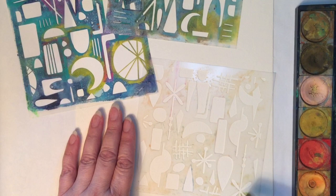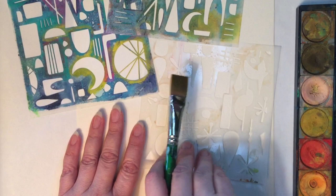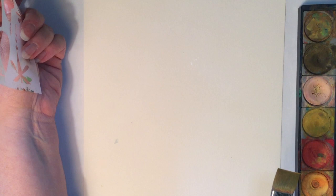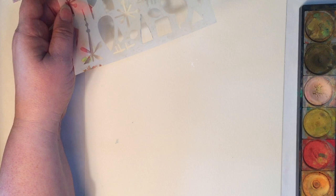I'm Jennifer Evans with Periwinkle Art Studio and I have pulled some of my designs from the Mid-Century Modern line of stencils that I designed for Stencil Girl products. The first thing I'm going to do is create a background on my substrate. I'm using a 9x12 sheet of watercolor paper, and I feel like a background for a cake maybe should be a fun light blue.